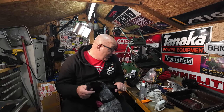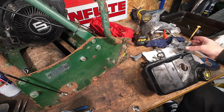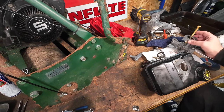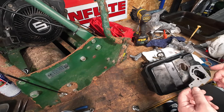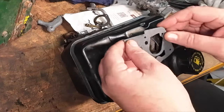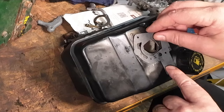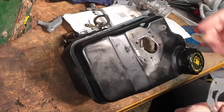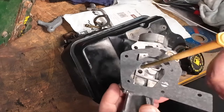So without further ado, let's get down and dirty and get this carburetor and tank put back on this machine and see if it'll start. Whilst the rain is lashing down, we're going to get on and fit this tank and set it up. So this gasket's got to go on — you can just try and figure out yourself which way around it goes. I think it goes that way, just like that. What I do is just put it onto the actual carburetor itself.